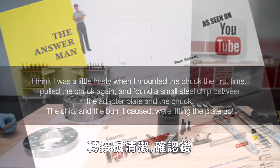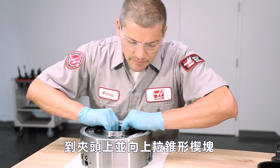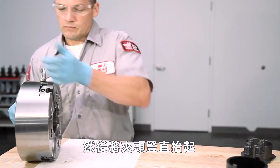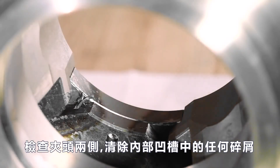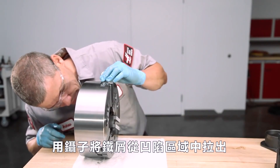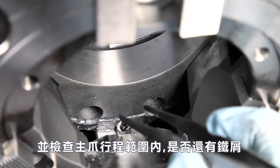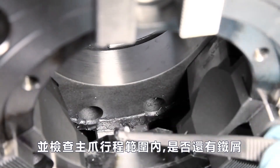With the adapter plate cleaned and checked, Andrew moves to the chuck and pulls the tapered wedge upwards until the rear face is just a little past the chuck body. He then lifts the chuck upright and checks both sides of the chuck body to remove any chips or other debris found in the inner recesses. Andrew finds chips in several areas and uses a pair of tweezers to pull them out of the recessed areas, also checking for chips inside the range of Master Jaw travel.